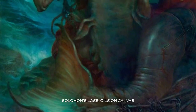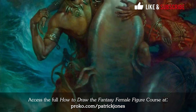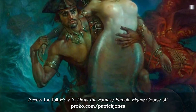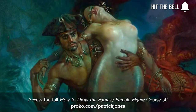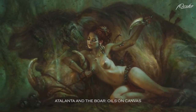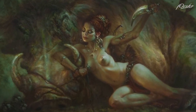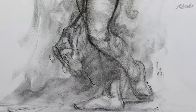My name is Patrick J. Jones. I'm an author, an artist, and a teacher. We're going to explore the drawing of the female figure in fantasy art. We're going to explore what I consider the pencil equivalent of oil paints on canvas, and that is charcoal on newsprint.